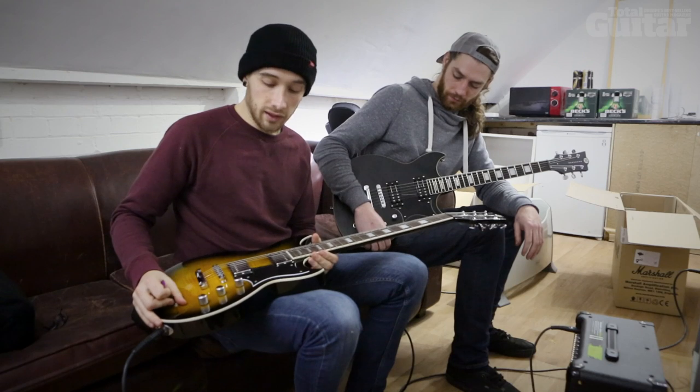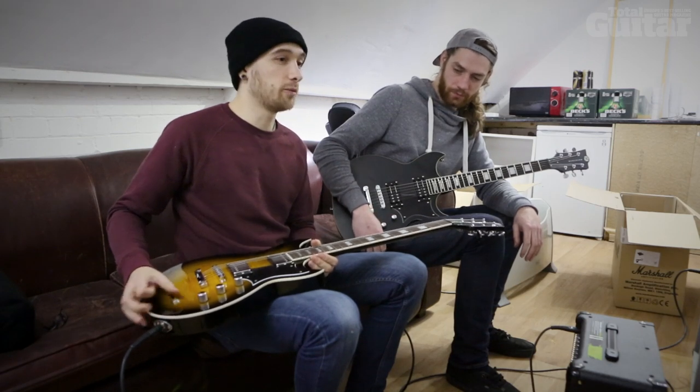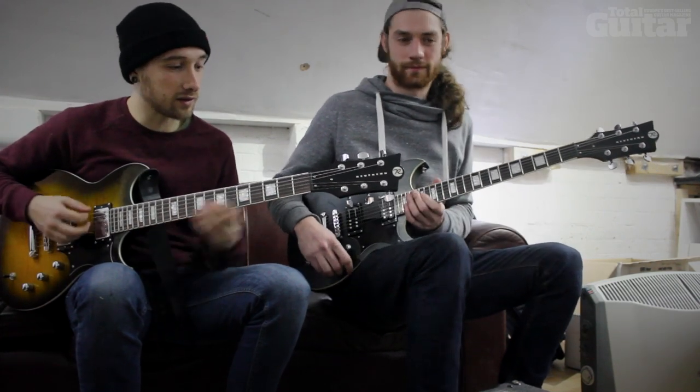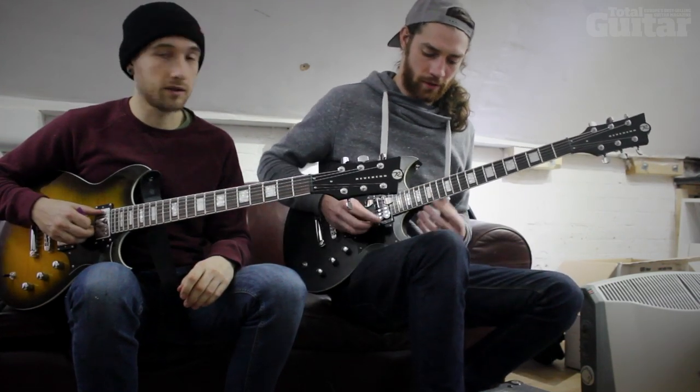We've only just had these not too long, and because it's just been Christmas, we've barely played them at home. So I'm still getting used to playing them, but they're really comfortable guitars. So yeah, check them out.